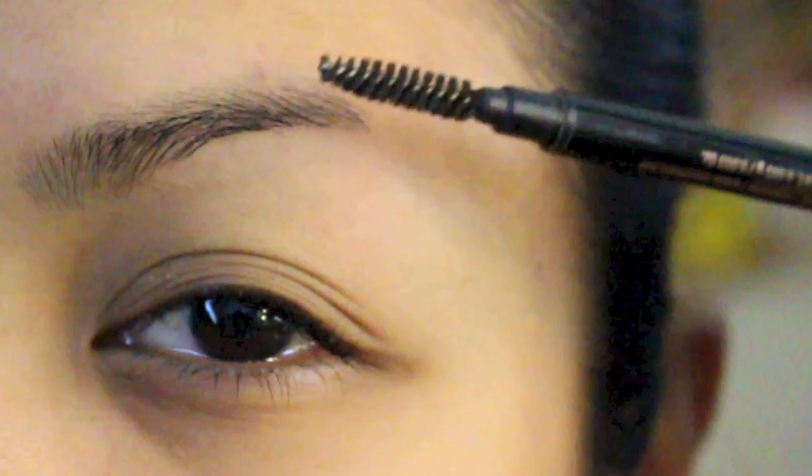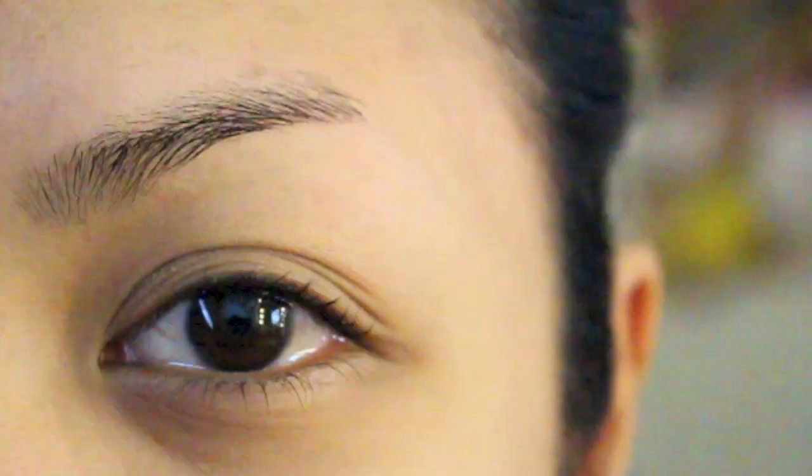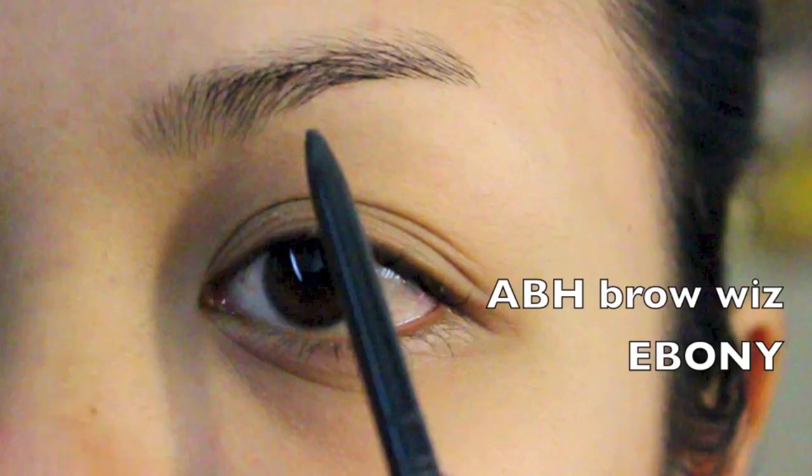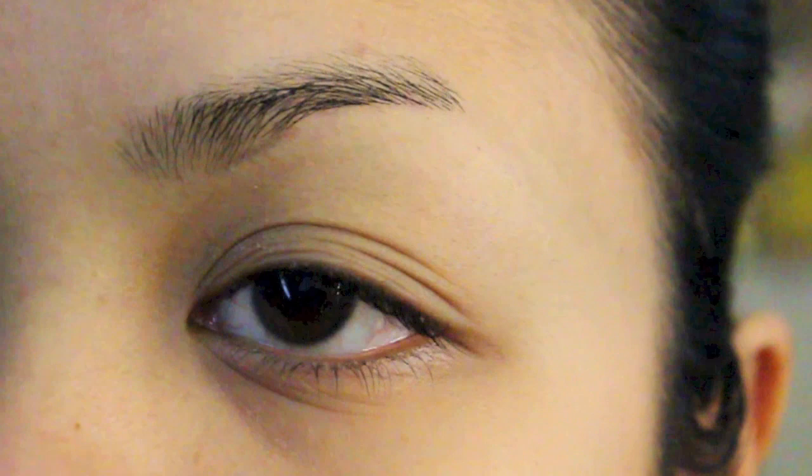Now for brow number one, this is my everyday go-to brows. I do my brows like this when I have minimal makeup, using the Anastasia Brow Wiz pencil in ebony. My brows are definitely over-tweezed so I have some hair missing, and with the Brow Wiz I am just filling it in. I am not following how it naturally grows, so as you can see when I line it there is still space - I'm just recreating a new hairline.